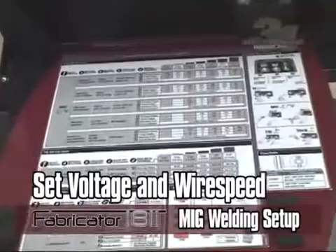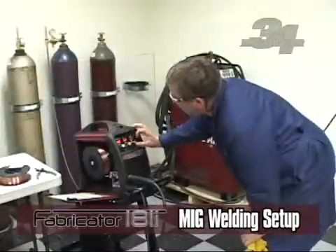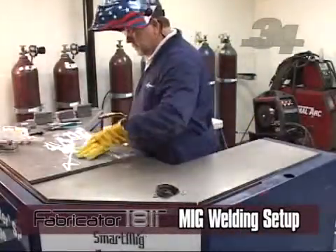Now set your voltage and wire speed according to the setup chart on your unit. This chart will help determine how to set your voltage and wire speed according to the material you are welding. You are now ready to MIG weld.